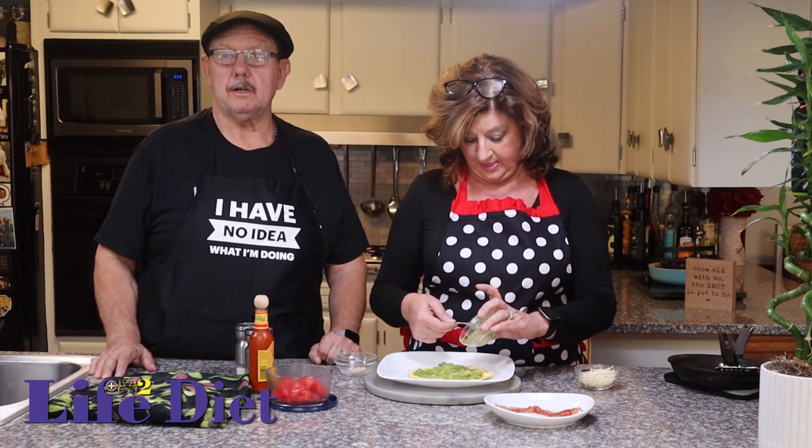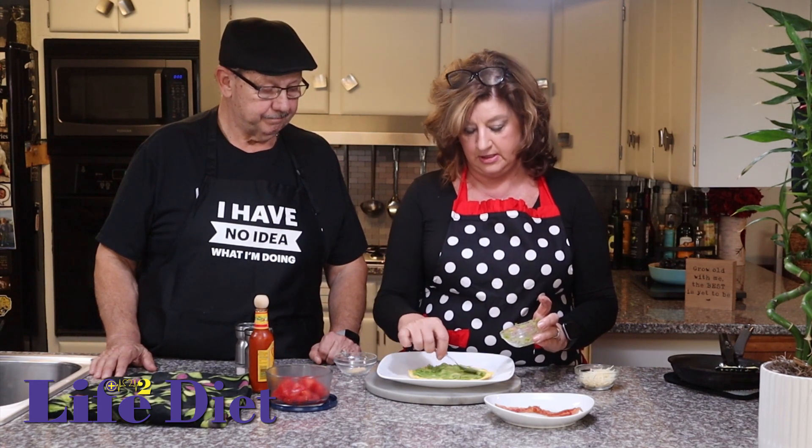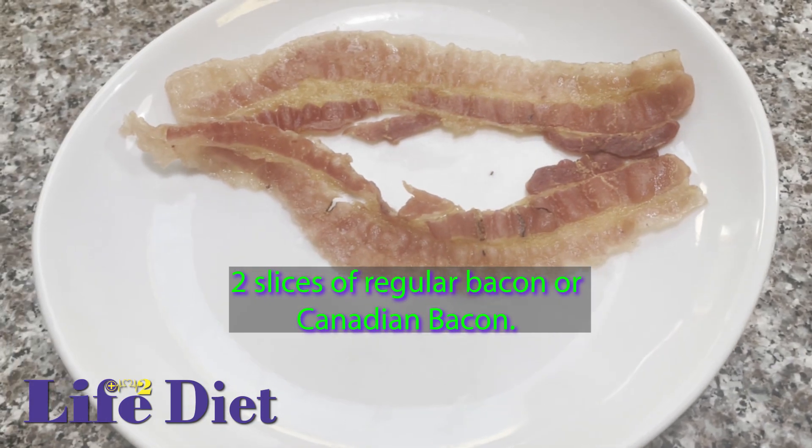You can't OD on avocado — it is great. Then we are going to add two slices of bacon to the top. You can't go wrong with bacon. If you are cutting back, you can use Canadian bacon, which I really like.